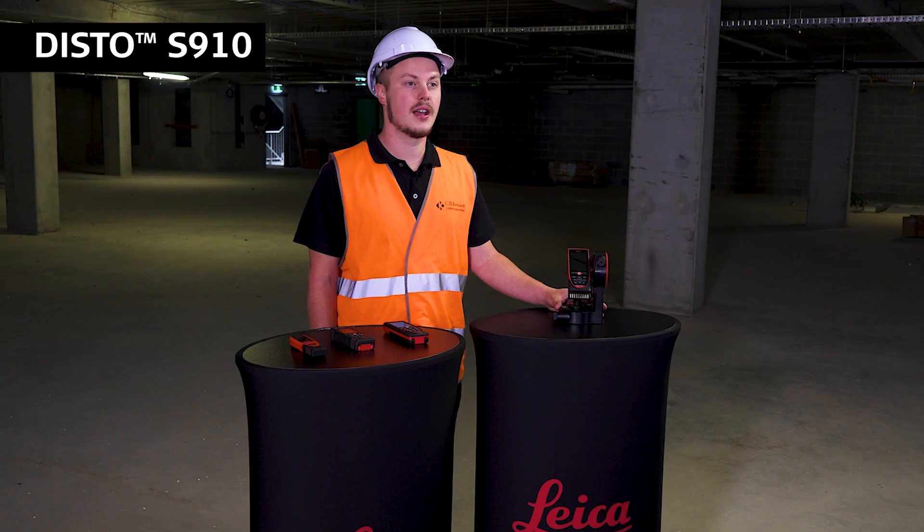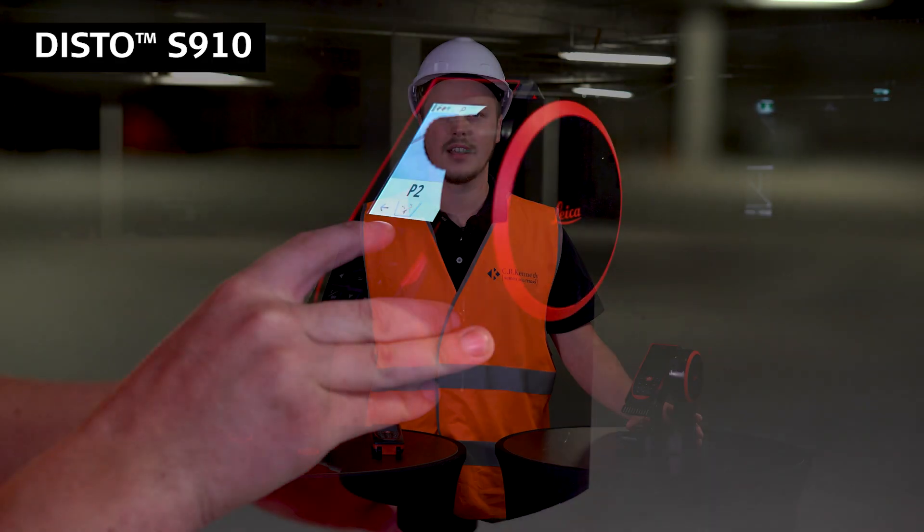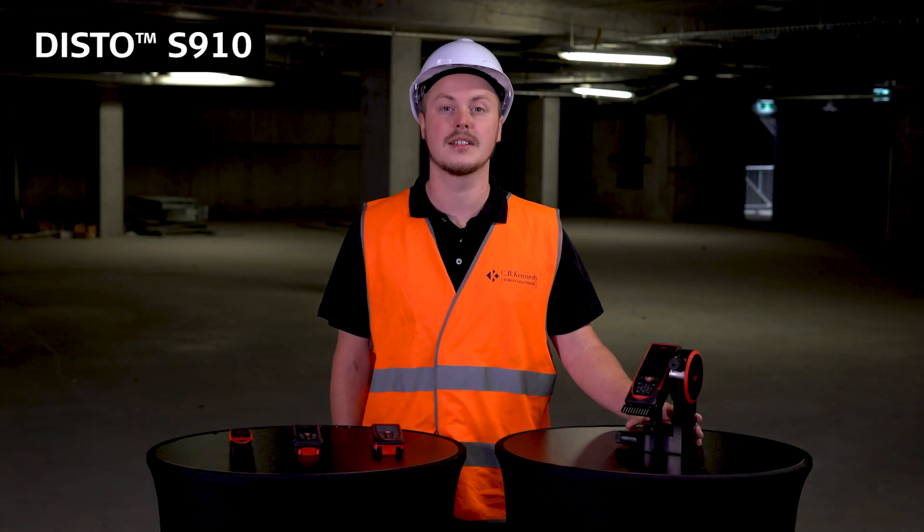It can also save up to 30 points and export them directly to DXF, so you can put it straight into CAD and begin working on your measurements. It has a much longer range than any other Disto device at 300 meters, and has the same plus or minus one millimeter accuracy as the X3 and D510.